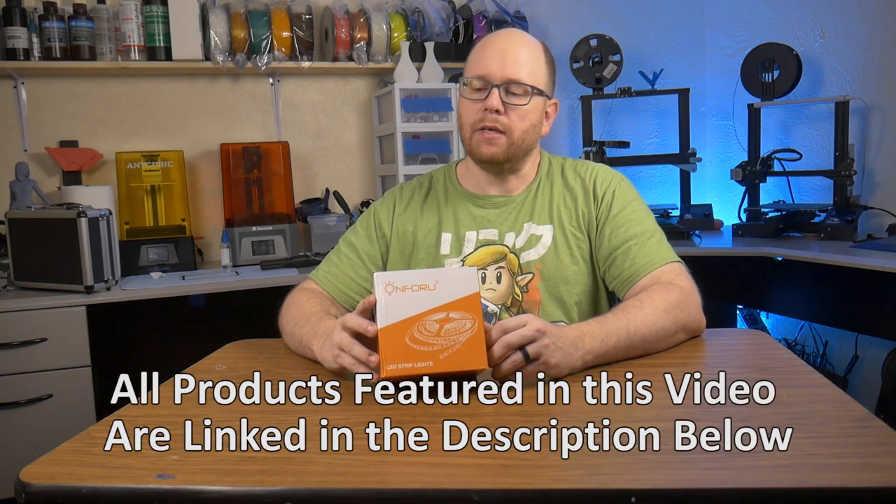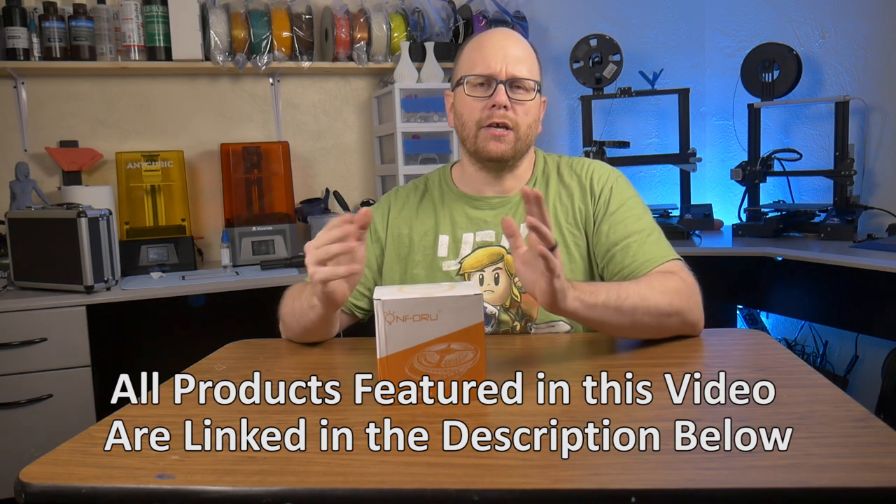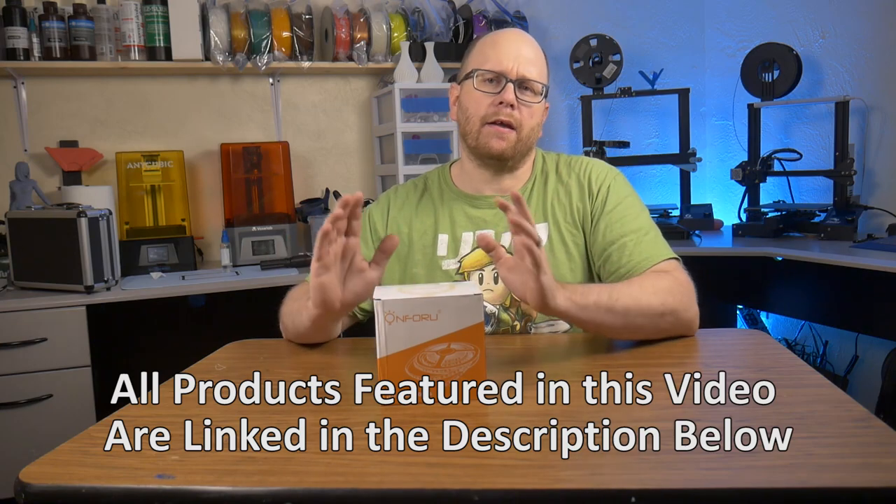This isn't just any old strip light here — this is a RGB kind of programmable light. It comes with a remote that you can change through the colors and go through lots of different patterns, and it even has voice activation.